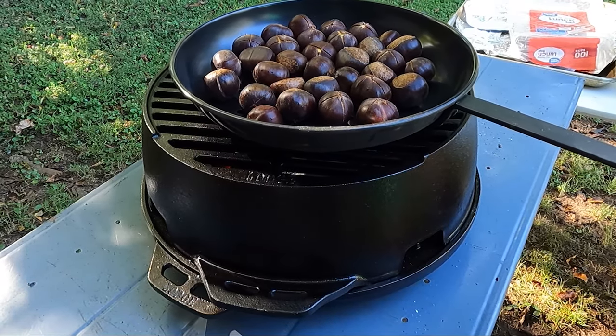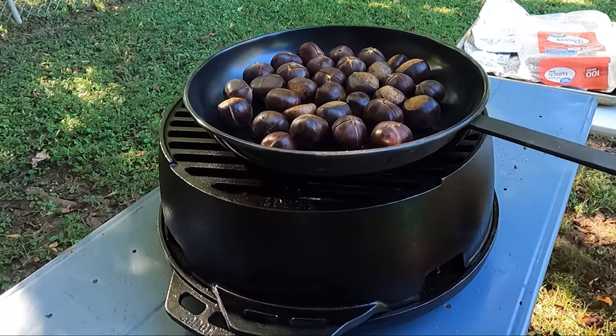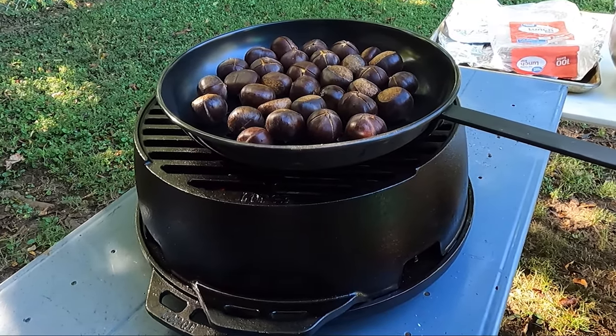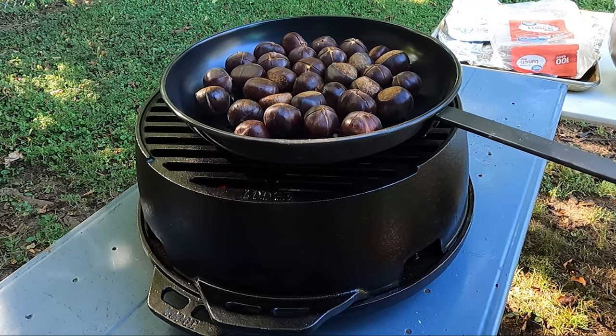Chestnuts are full of vitamin C, zinc, folate, potassium, copper, selenium, and magnesium. It's a great source of nutrients, and all you need to do is go into the woods or into your backyard and collect them if you have a tree.